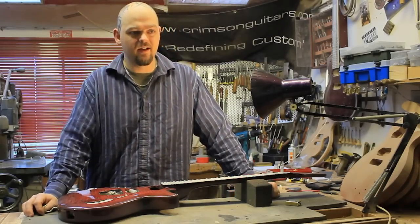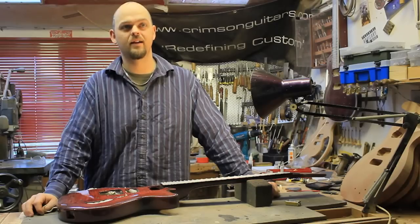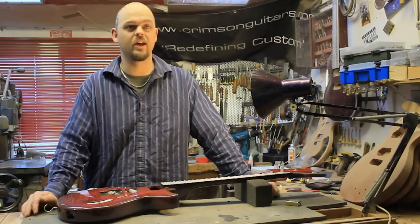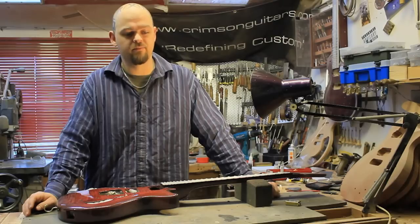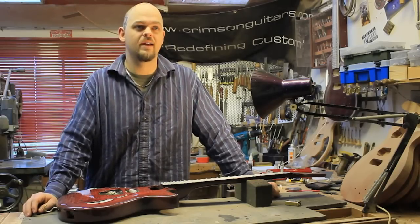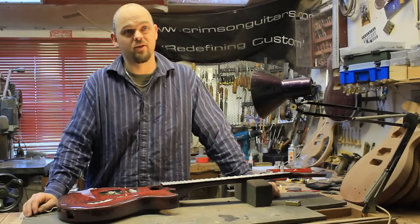Now, graphite, Corian, all of these things have self-lubricating properties. And if your tuning stability is of prime importance, then go for that — forget about the tone that you're going to get. If that's what you need, that's what you need. Although there are things like graphite Teflon lubes, stuff that you buy for lubricating your brake calipers, and nut sauce, etc. — it's all out there and relatively easy to get a hold of. Or just use a pencil in the slot.